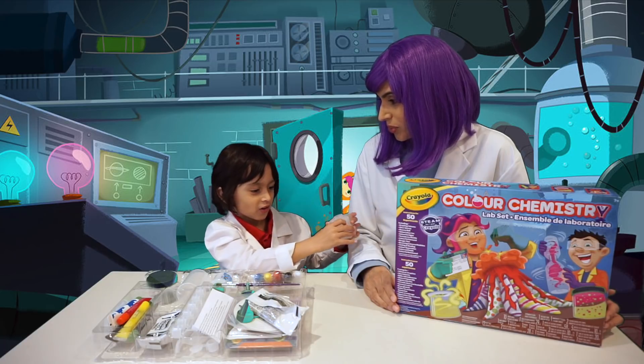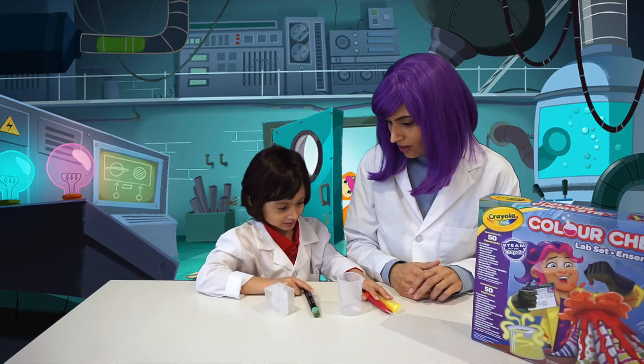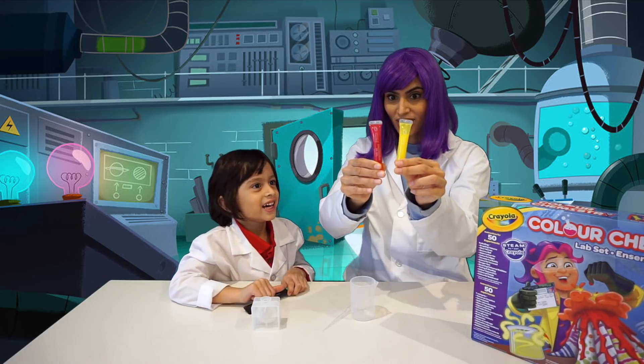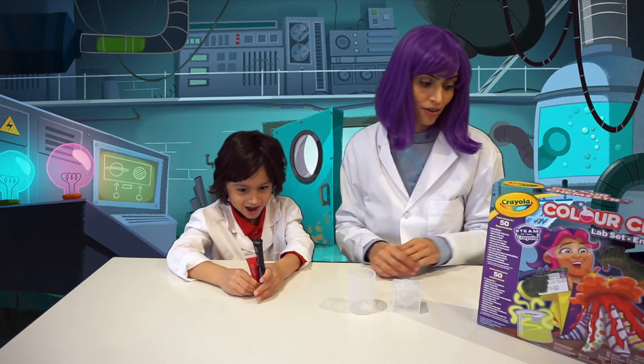Bouncy balls! Ooh, bouncy balls? Okay, Dean, so we've got everything we need here to start making the bouncy balls. Red or yellow? Red. Okay, let's do it. I think we should wear some safety goggles. What do you think about that? Alright.